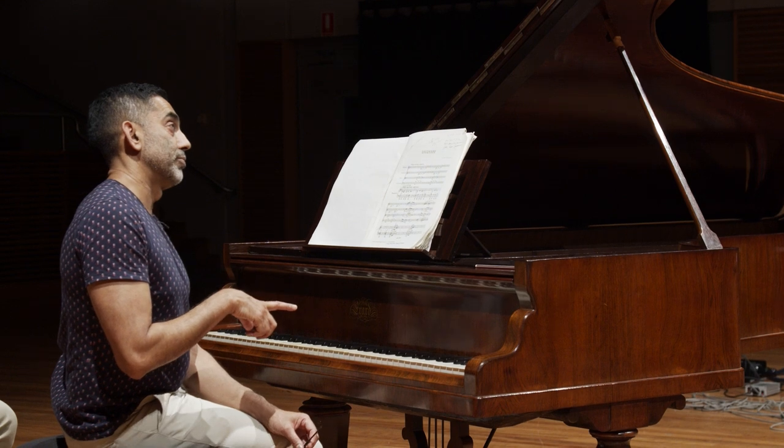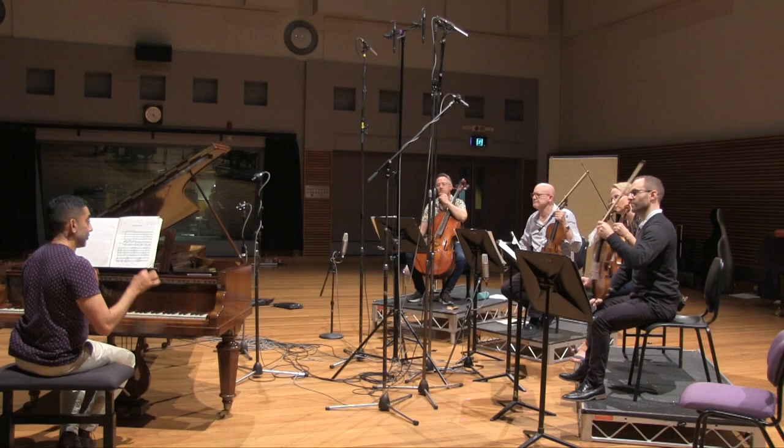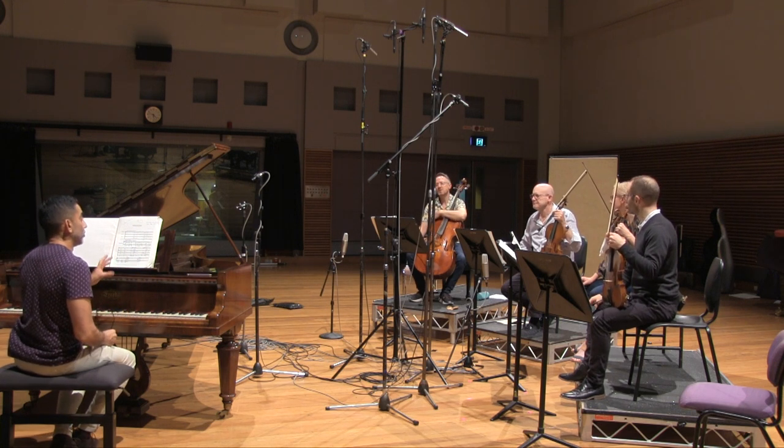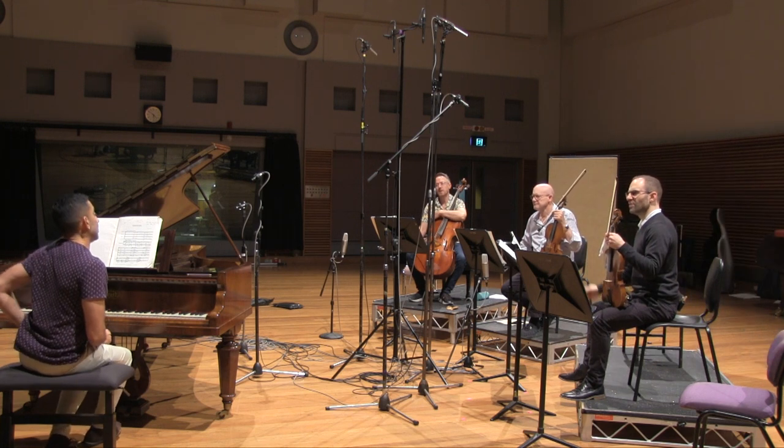Certainly in the piano part, what often happened was that he would do an asynchrony between the hands — with a normal accent sign, just a normal accent sign. So that's the least dramatic of the accents. Yes, I think it's the least dramatic accent.